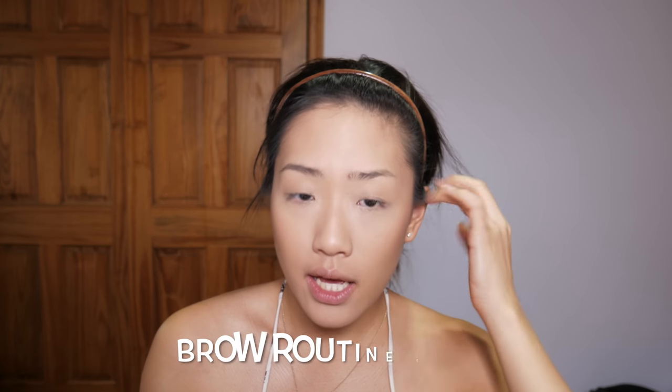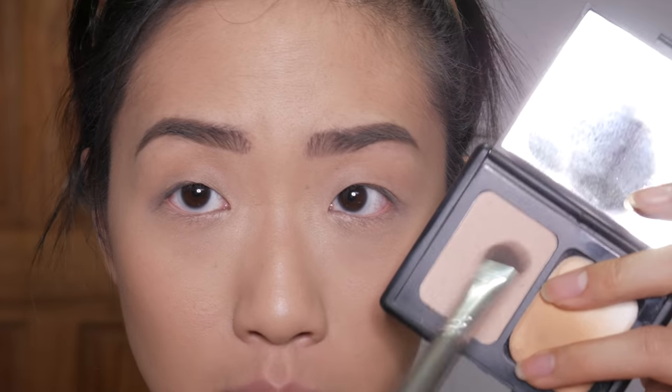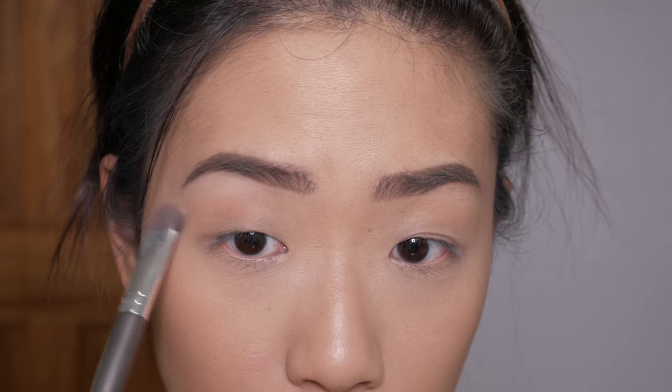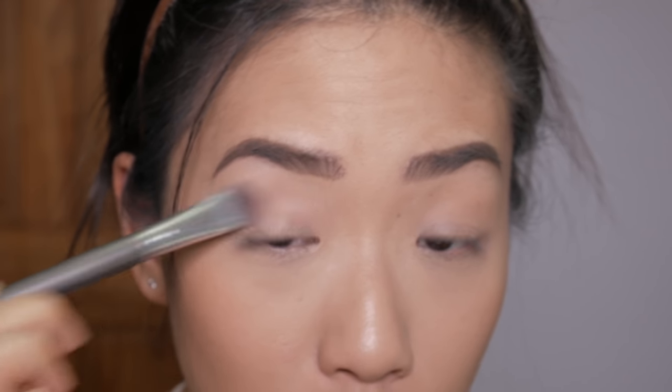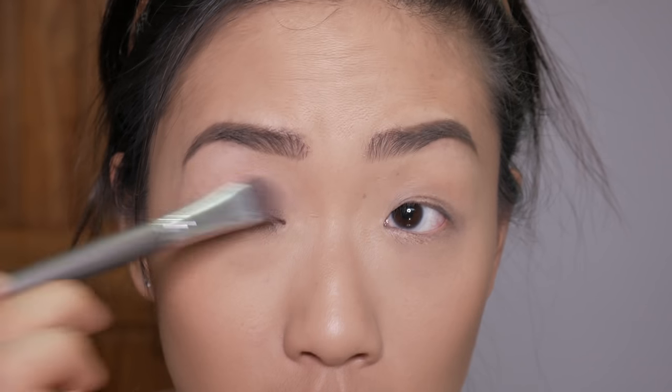Then we're gonna do brows. I'm going for a more natural-ish brow today using my Wet n Wild Ultimate Brow Kit. From here, I like to take my transparent powder and highlight my brow bone — this will also kind of clean up the arch — and I'm gonna bring this powder all the way down to my lid to set that concealer from earlier.